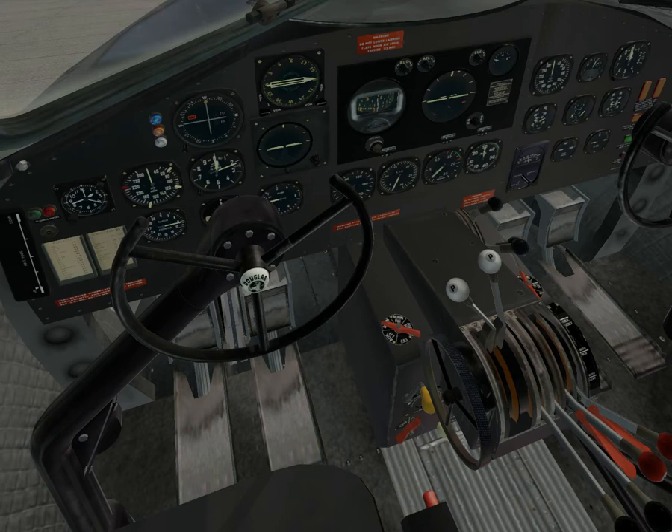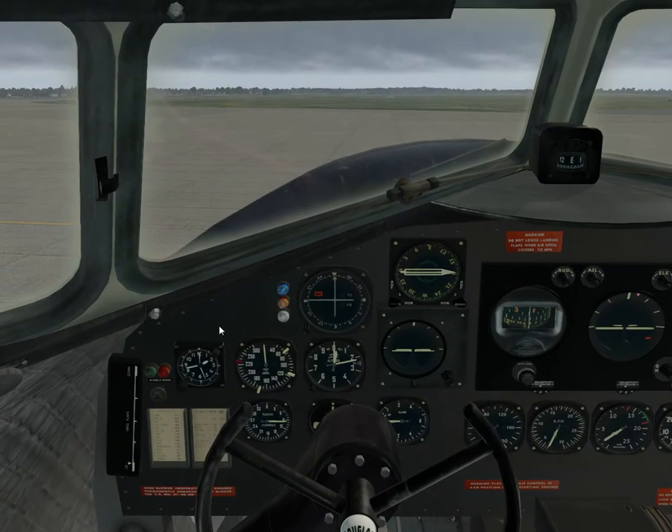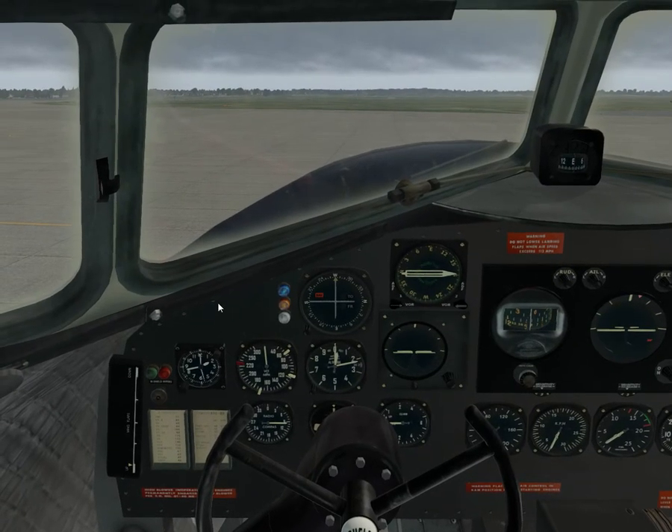Flight dynamics have been changed. One specific change is the setup with expert mode for the tailwheel lock. I'm going to start the engines up so I can show you that.